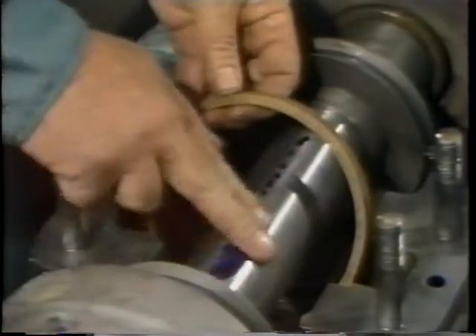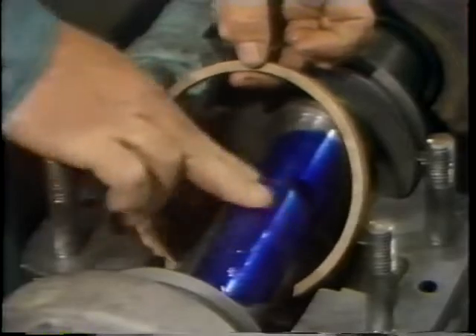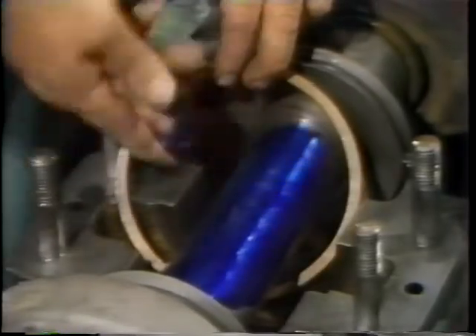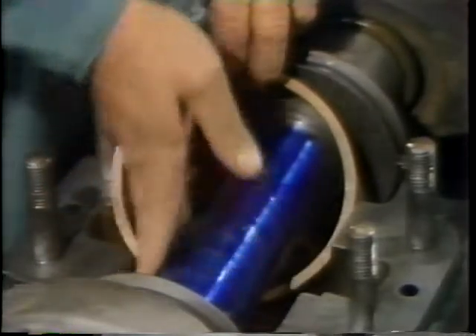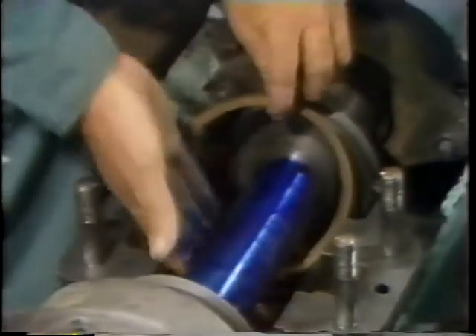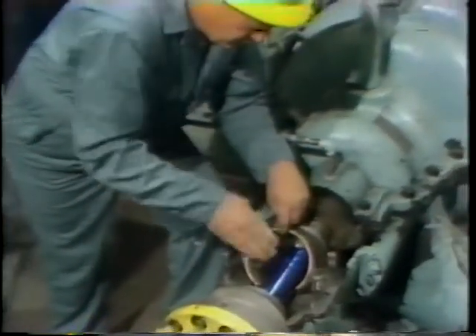It's important that the coating be thin or you'll get a false reading. It's also important that the coating be even — that all portions of the journal be covered, or again you'll get a false reading. He applies a small amount of dye compound and then carefully spreads it in an even coating all over the bearing journal and all the way around, reaching down under the shaft to make sure that area is covered as well.